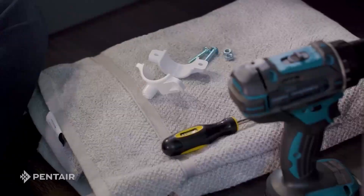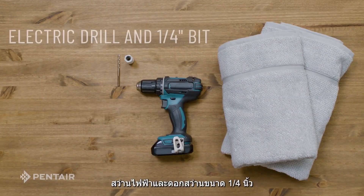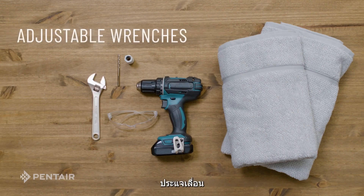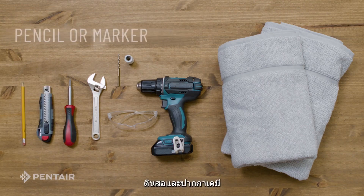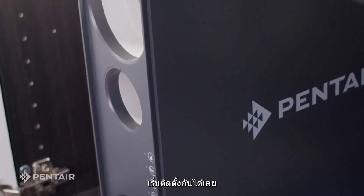Now that we've unboxed the system, we can gather the recommended tools: two towels, electric drill and quarter inch bit, safety glasses, adjustable wrenches, Phillips screwdrivers, utility knife, and pencil or marker. Ready? Now we can start our install.